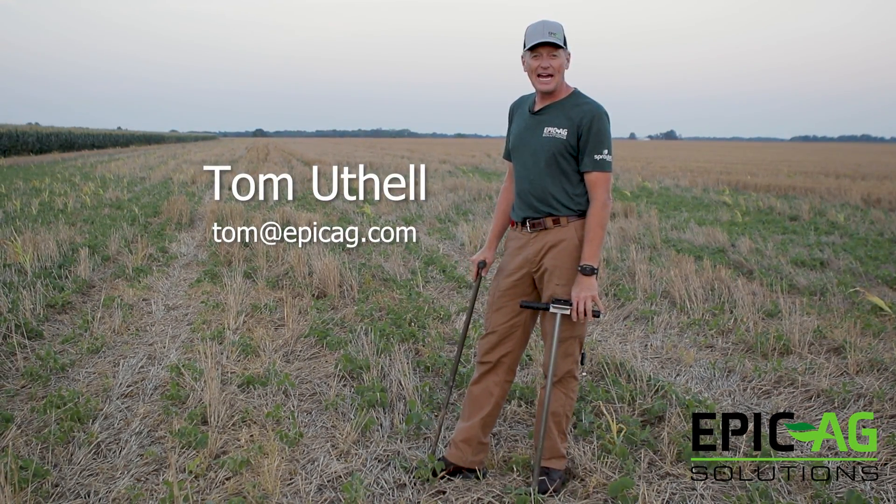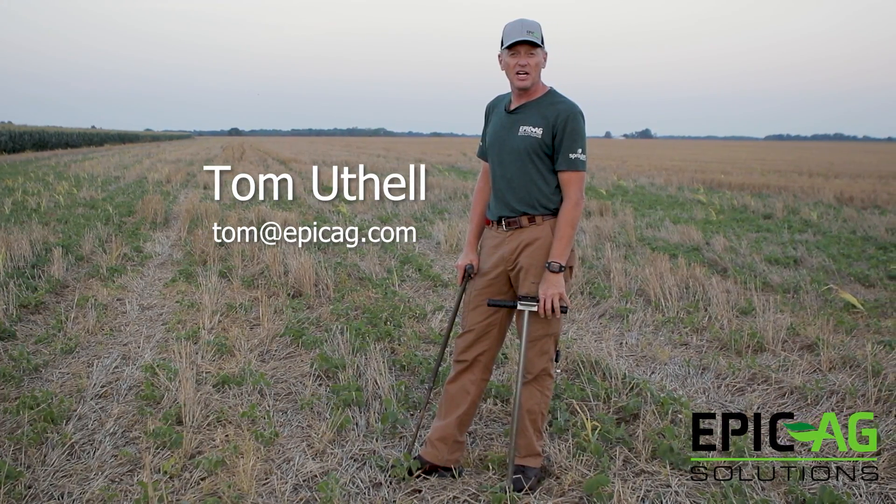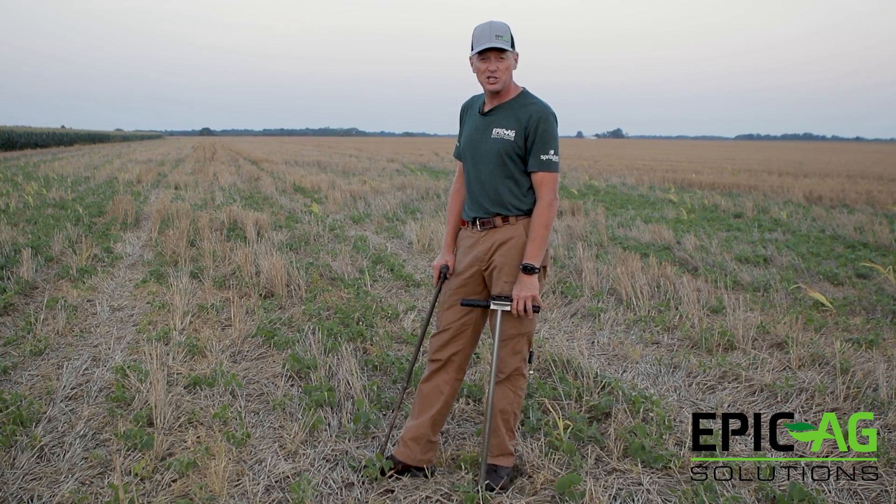Good afternoon, everybody. Tom Utel, Epic Ag Solutions. I wanted to bring you a little bit of an update and let you know a little bit more about how this probe actually works.